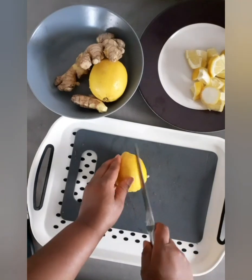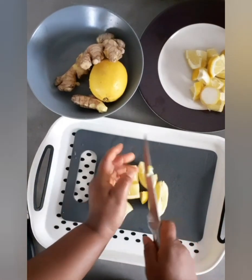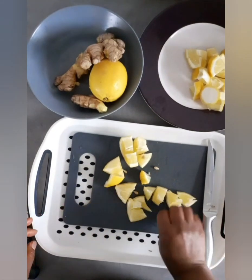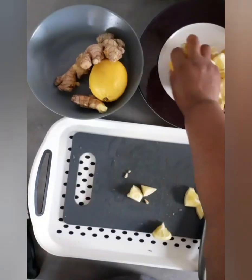I had to slice all of them, including the shells — there was nothing to be thrown away here, except for the seeds. I had to remove the seeds.